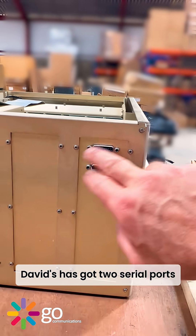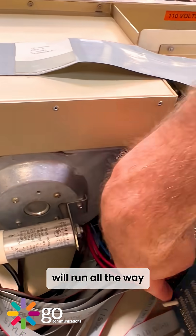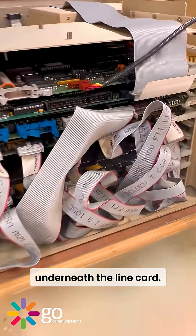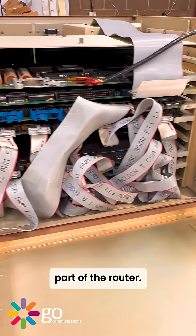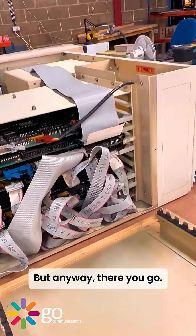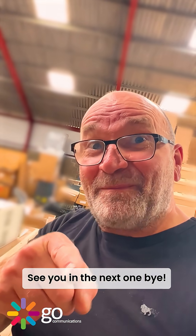Interestingly, David has got two serial ports, loads of ethernet line cards. This ribbon cable will run all the way underneath the line card part of the router. I'll have to see if I can get an AGS serial line card to go in there. Anyway, there you go — just a quick one for the day. Got another one coming real soon. See you in the next one, bye!